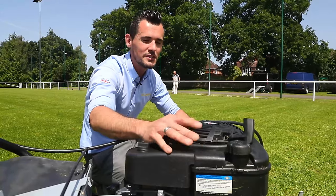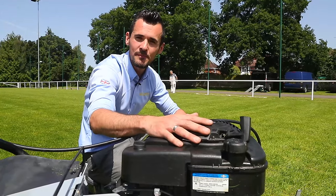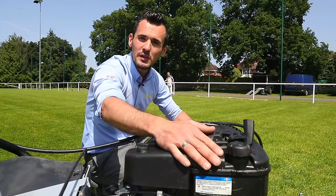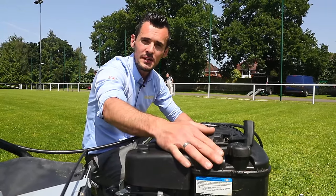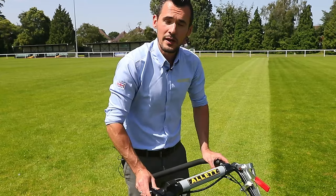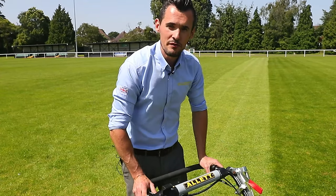The Uplift 86 utilises a Briggs & Stratton engine for its power and reliability. It has a 1.1 litre unleaded capacity fuel tank. The reinforced handlebars of the Uplift 86 make it a well balanced machine, making it very responsive and easy to manoeuvre.